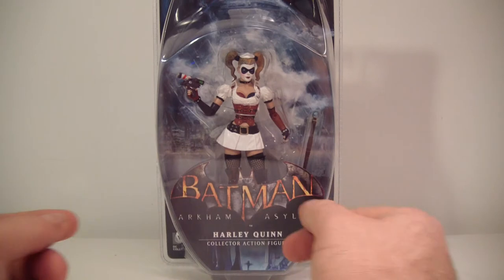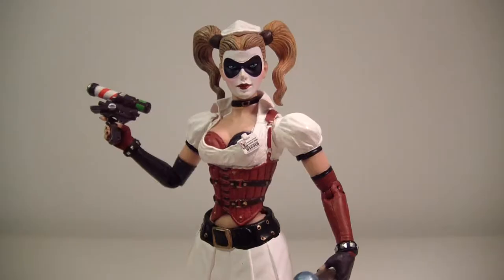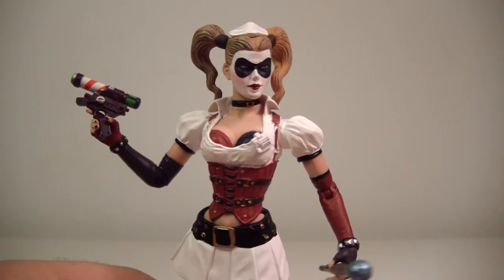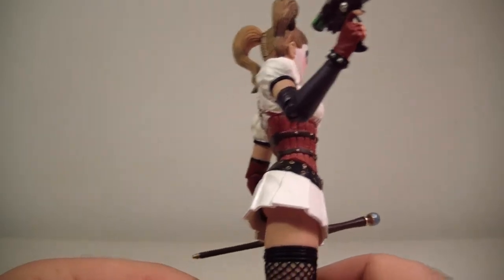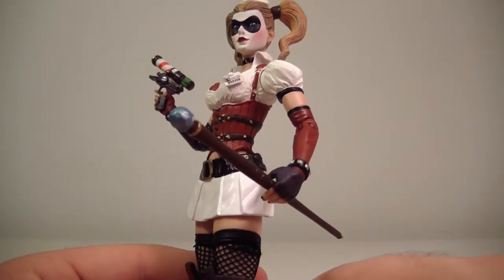With that being said, let's get Harley Quinn out of the package and take a closer look at Miss Quinzel. We have Harley Quinn out of the package and she's really cool. I definitely dig this look for her — she definitely loves her corsets, I'll give her that.